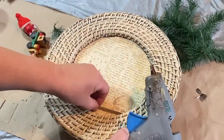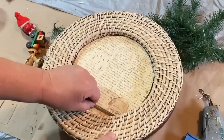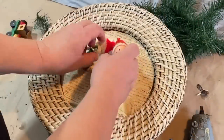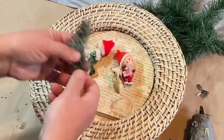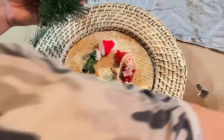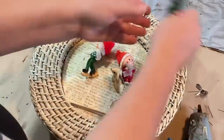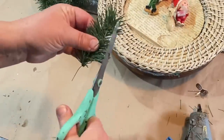Now I'm just going to glue down this popsicle stick — I got a pack of them from Dollar Tree a long time ago — so I have a nice straight edge to place these little Christmas ornaments. I got these recently from a family member who was cleaning out her Christmas items and asked if I wanted them, and I said sure.